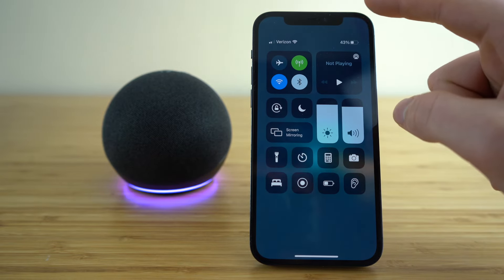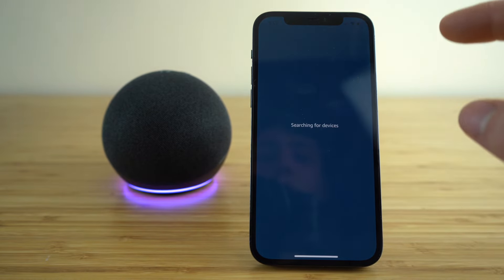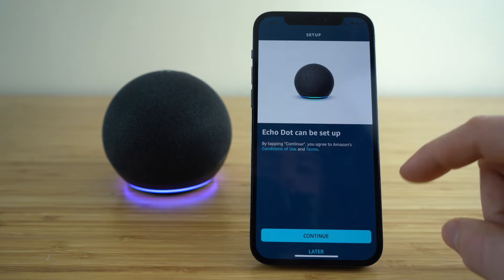If you're using an iPhone, you can just swipe down to your control center and click the Bluetooth icon, enabling your Bluetooth connections. Once that's turned on, it's going to automatically start searching for your Echo Dot, and you can see it found the Echo Dot right away.